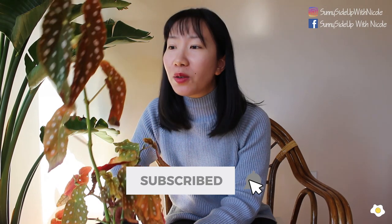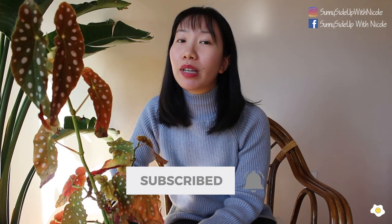Alright, that's it for today's video. If you have this Begonia maculata, make sure you provide high humidity — the higher the temperature the better. I will see you in my next video, bye-bye!